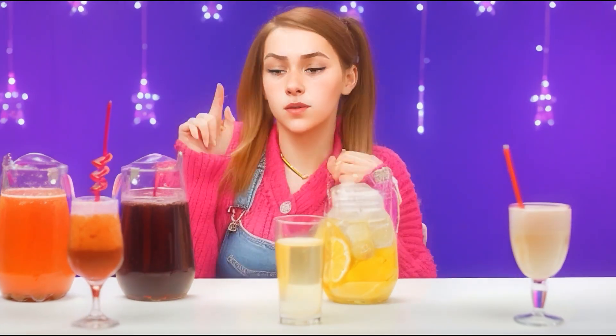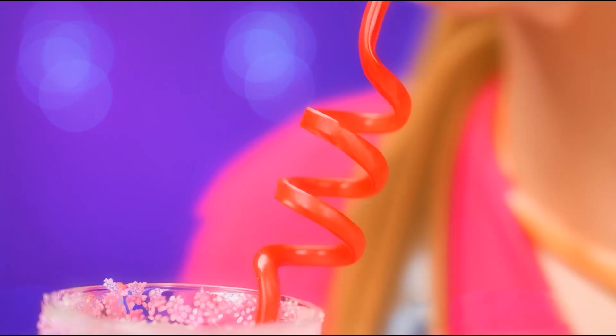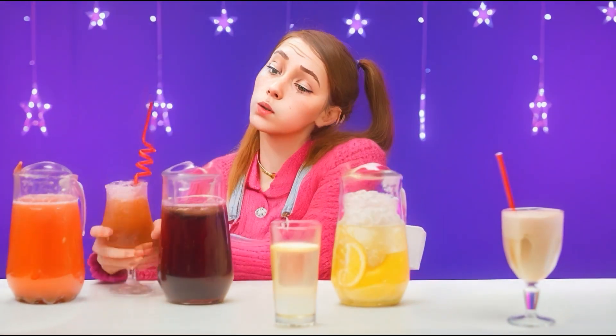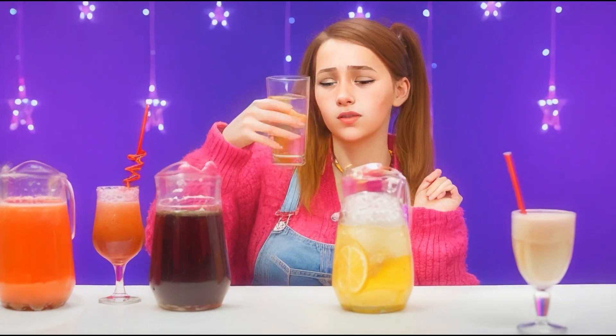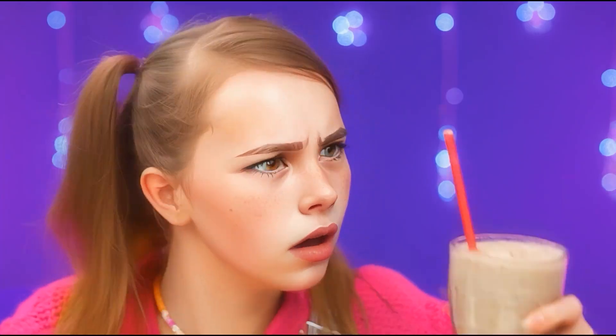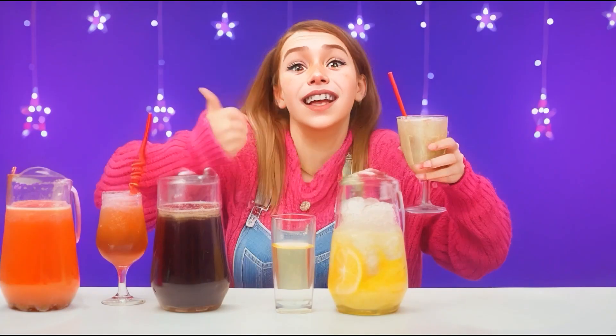I think I'll start with this one. Very, very yummy. What do we have here? It's just water and lemons — how sour! No, definitely not! And what is this — is this lemonade? I'll try it. Wow, how delicious it is! I definitely choose this cocktail! Yeah, I've won! Hooray! Well done, baby!